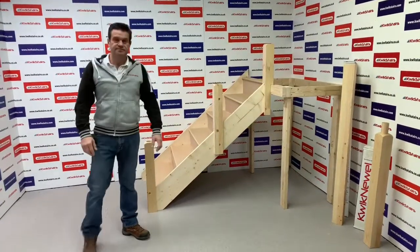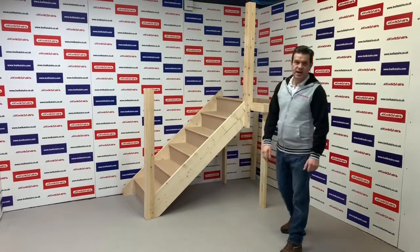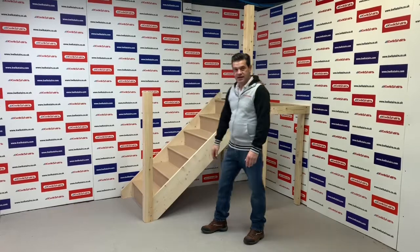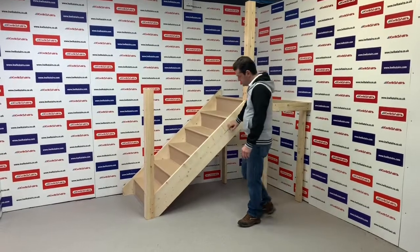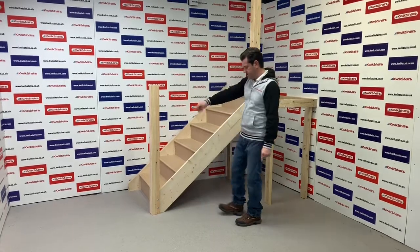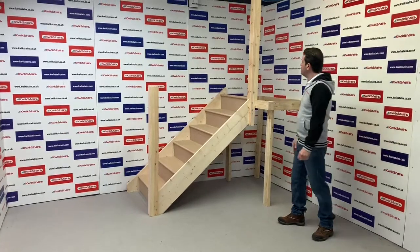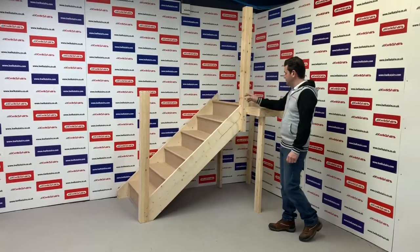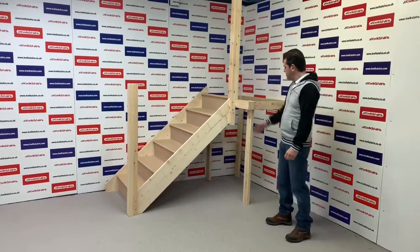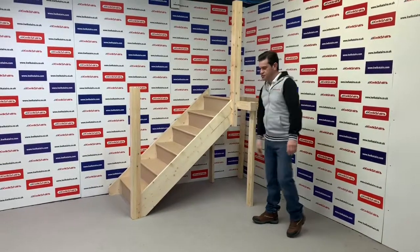This is the quick newel long in place, bolted through — the bolts come in the pack. The inside string goes through into the newel and then you bolt through. Cut a little corner out the top of the tread. And this is the quick newel long fitted at the top of the stairs — this represents your double trimmer, again bolted through and cut over. I just thought you'd like to see it in place.